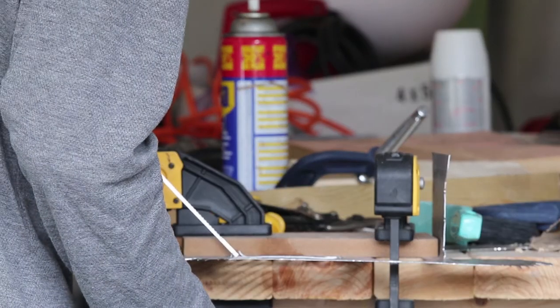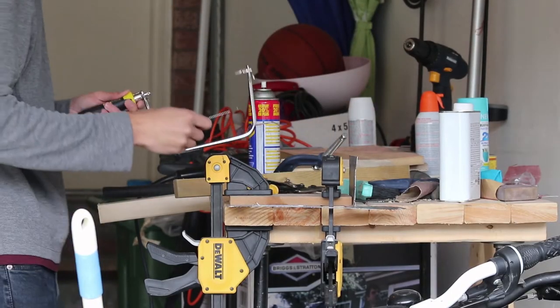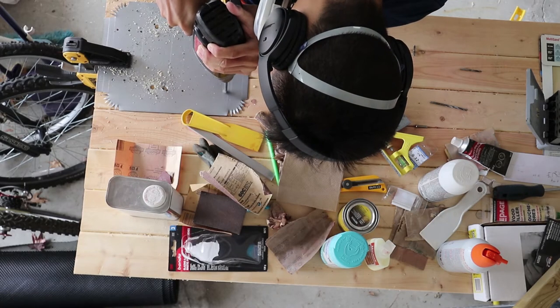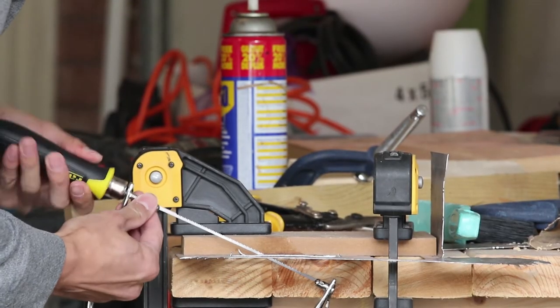Next I'm gonna talk about saws. The coping saw has a rather small blade, but its wide neck allows you to cut subtractions within sheet metal or thin tubular metal. You can do this by drilling a hole and slotting the blade into that hole, so you can cut out a subtraction from within your sheet.